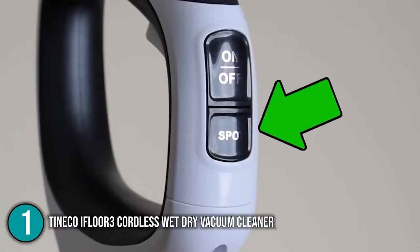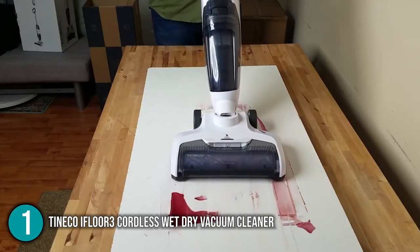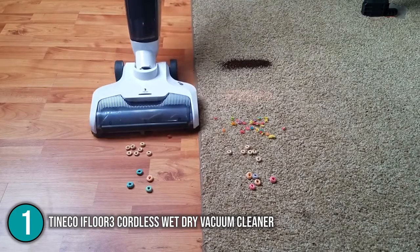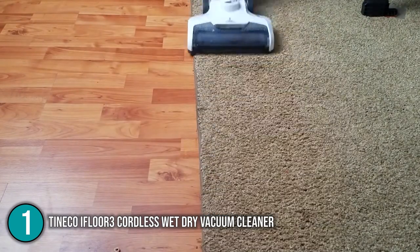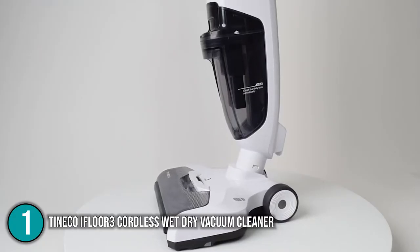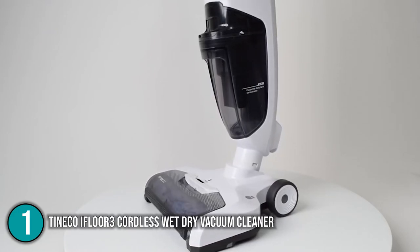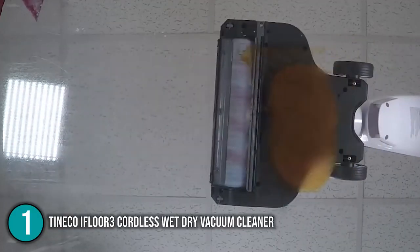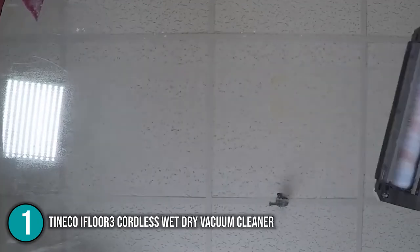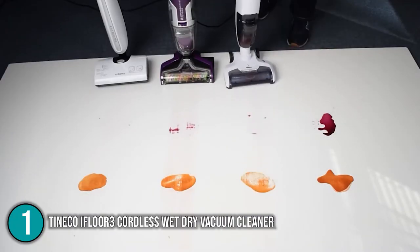This mop also features a small LED display on the top of the vacuum cleaner that displays information about the vacuum cleaner's current settings, including battery life and suction power. The Tineco iFloor 3 Cordless Wet Dry Vacuum is clearly a fantastic addition to any home, offering great features that allow for speed and efficiency when cleaning. That is why the team has decided to put it in the top spot on our list.